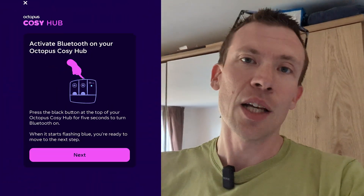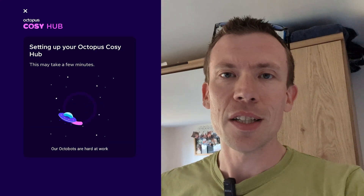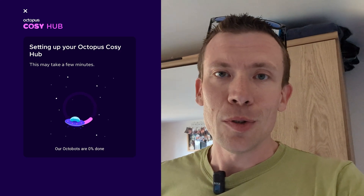It's the hub inside that connects to the Wi-Fi rather than the heat pump outside, which is obviously good because then you don't have to worry about Wi-Fi signals going through walls. And then we've got the app all set up.